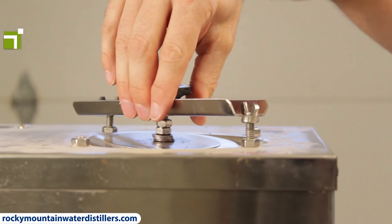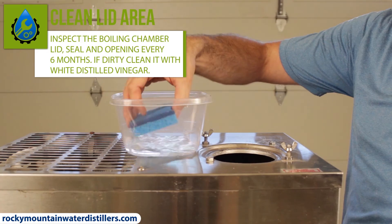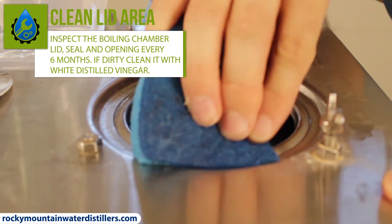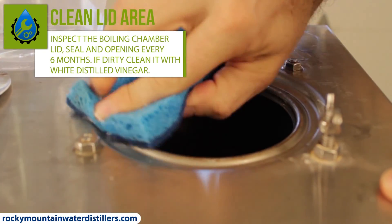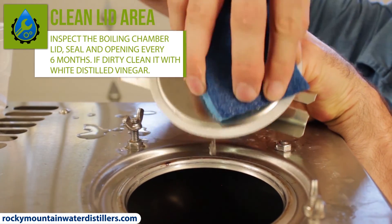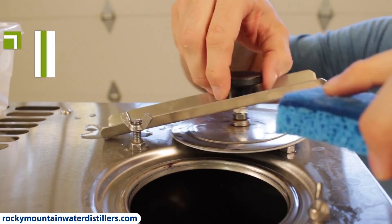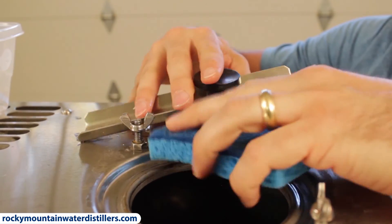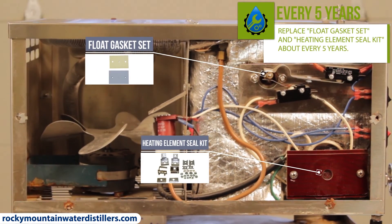You should inspect the boiling chamber lid and opening every six months. If it is dirty and you see scale building up, then clean it with white distilled vinegar. Scrub off any dirt or scale around the opening of the boiling chamber, then clean the boiling chamber lid and crossbar. If the scale won't come off, you can soak the lid in white vinegar for about 20 minutes, or use a more aggressive cleaner like LimeAway to dissolve minerals and scale. You should also replace the float gasket set and heating element seal kit — these rubber gaskets wear out over time and should be replaced about every five years.